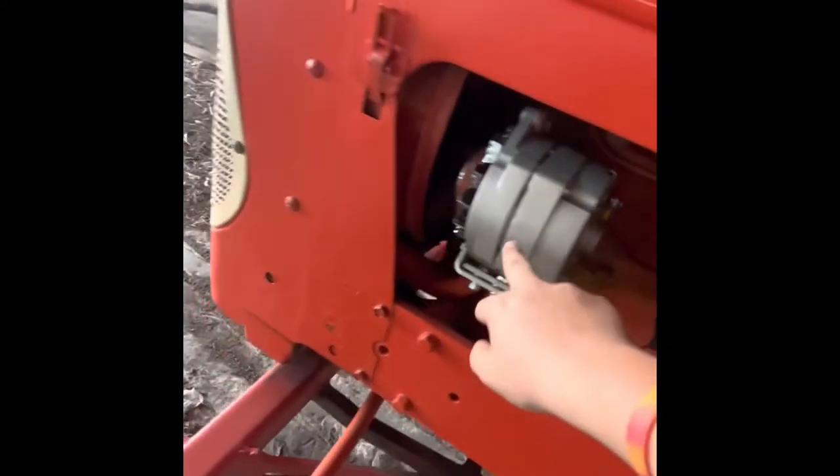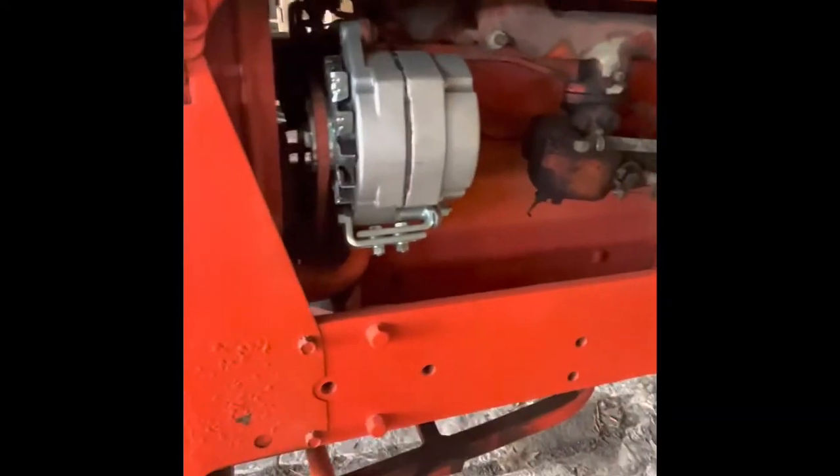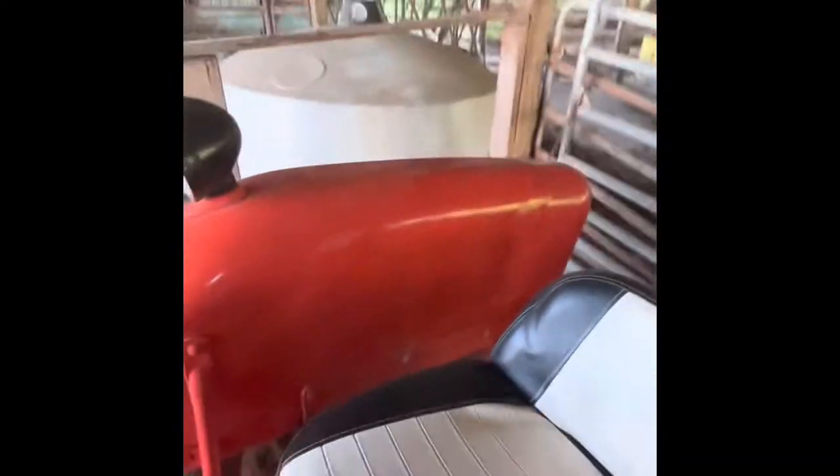This tractor — we just put a new alternator on it. It had a generator, but we put this alternator on it because the generator went bad and they were too expensive to fix. Gas is on. Probably won't need any choke for this tractor because it starts easy.